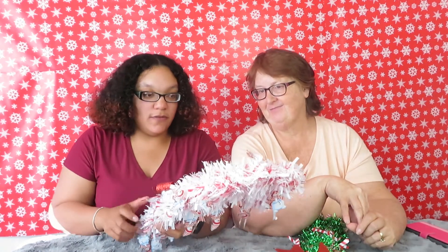Anyway guys, we hope you enjoyed this video. This whole thing costs one, two, three, four — four dollars to make and it's so cute! I don't know how much it would cost in a store, but probably more than four dollars. Make sure you like, comment, subscribe, and share this video with anyone and everyone. We'll see you in the next one — bye guys!